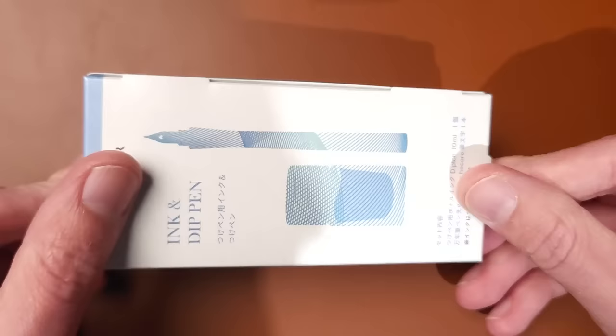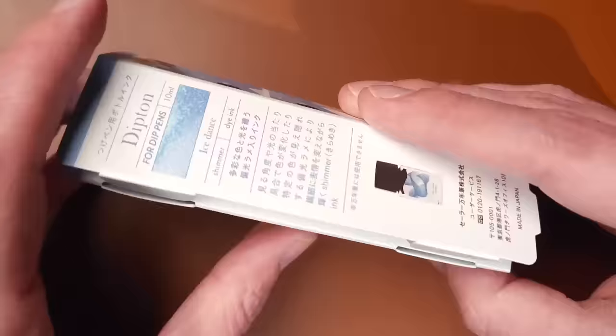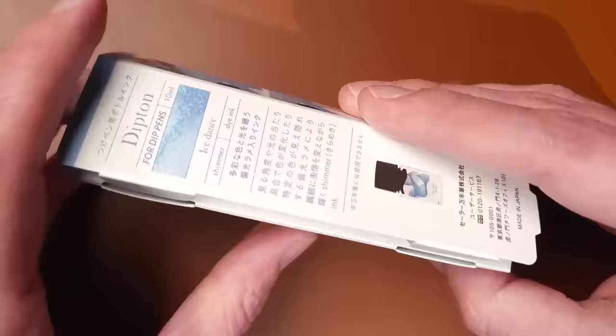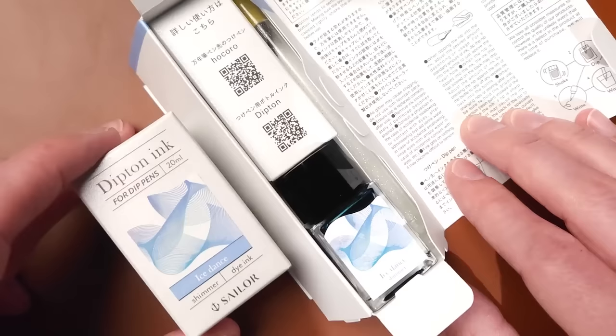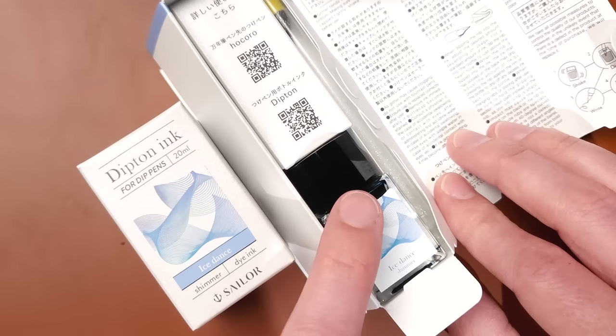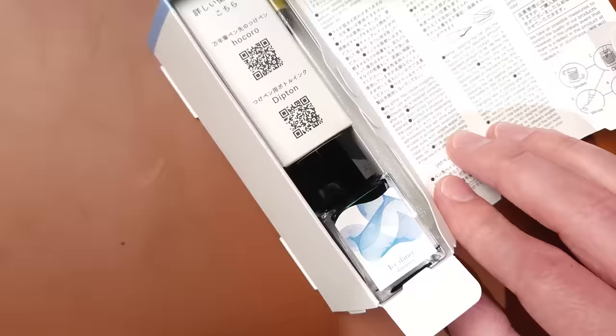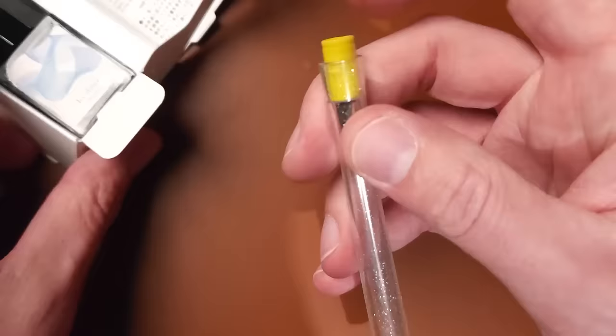The packaging is really fun. You open it and get a delightful presentation with the pen on the right side and a bottle of ink. In this case, Ice Dance is available both here in the pen set and separately. The set includes a 10ml bottle, while the larger 20ml bottle is sold separately — the 10ml is not available on its own. Then we gain access to the Hokoro pen itself.